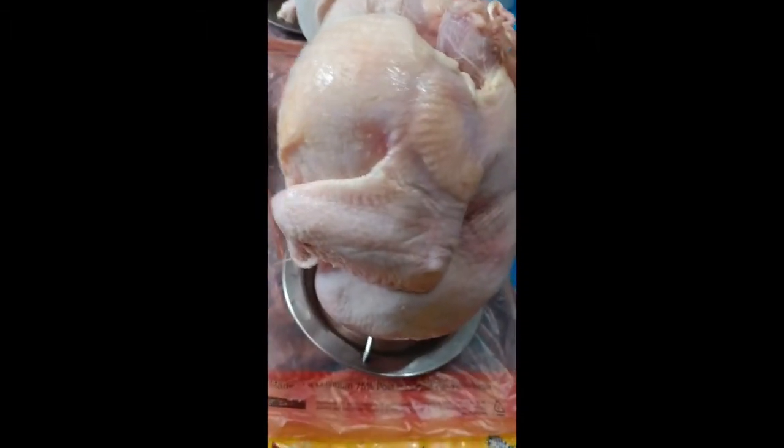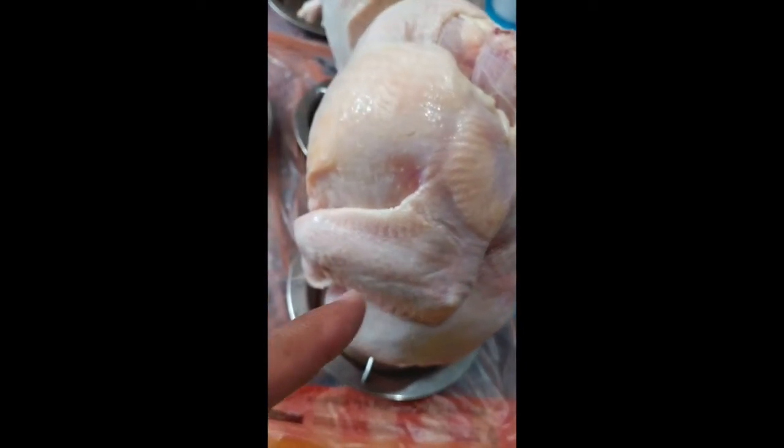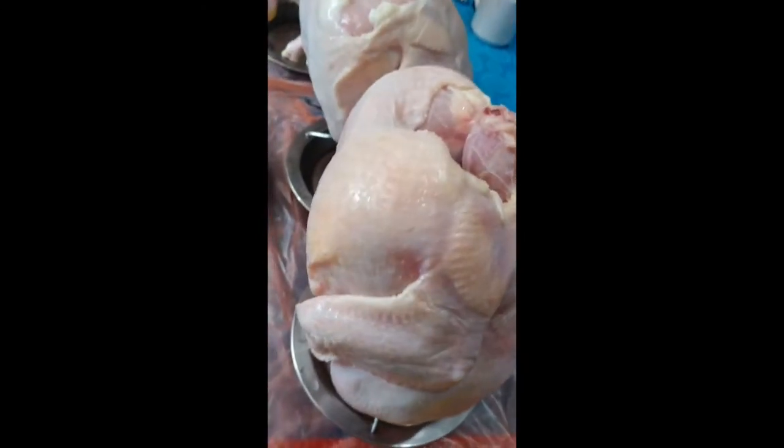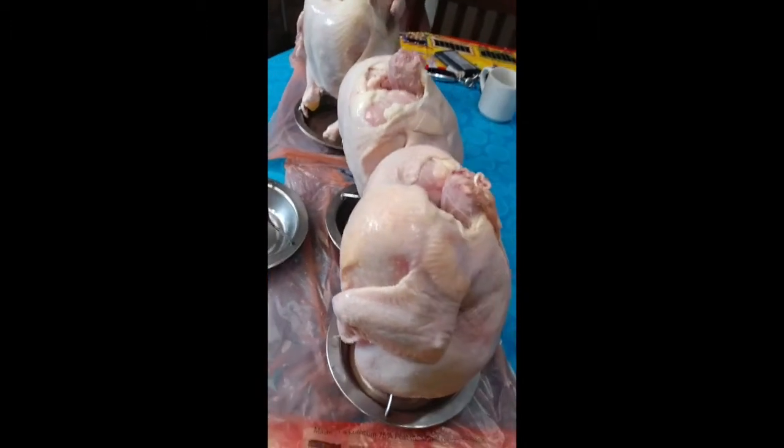The other step is the wings — they actually cook faster than the whole chicken. So I will separate them by taking some scissors and cutting off the wings, and I will cook those at the same time as a snack. Anyway, this is how I make chicken.